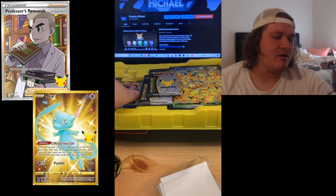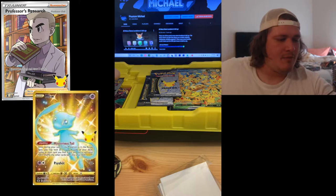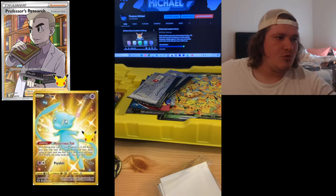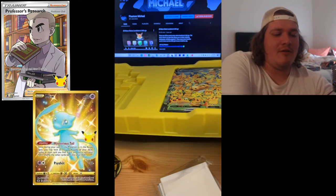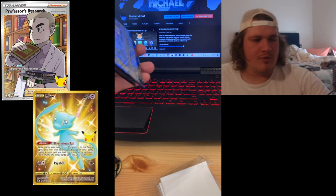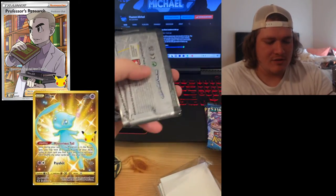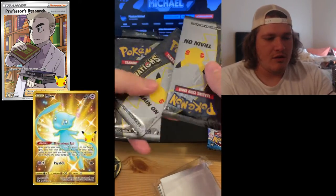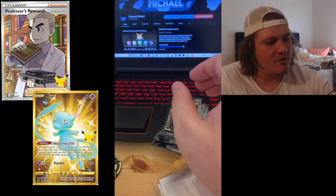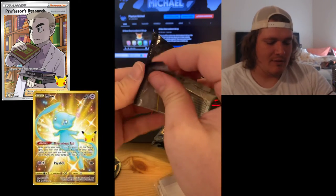You do get four packs of Celebrations. We also get a Battle Styles pack here — I'm going to drop those on the ground. We're going to scoop up this Sword and Shield base. I'm going to carefully move the Pikachu full art card out of the way, and we have the Darkness Ablaze which I'll be saving for later, and the Battle Styles — because I don't want to overshadow our Pokemon Celebrations. So I'm going to toss these packs over here and crack the first one open.